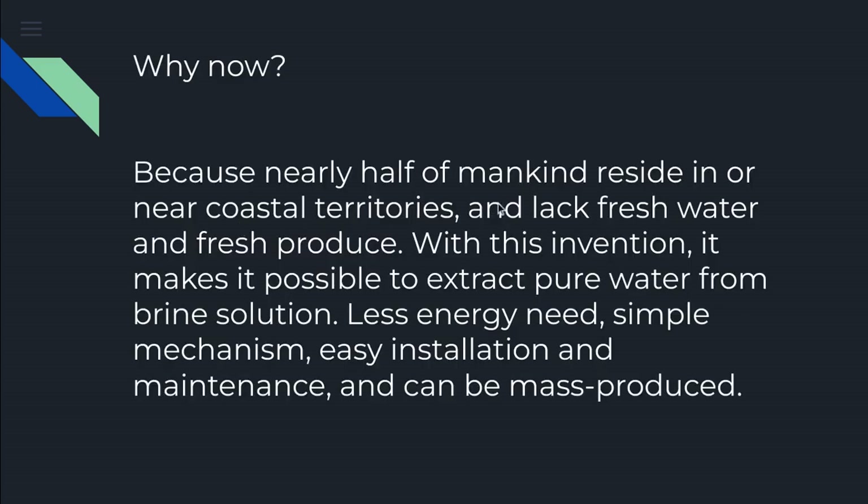Why? Because nearly half of humankind resides in or near coastal territories and lacks fresh water and fresh produce. With this invention, it makes it possible to extract pure water from brine solution. Less energy needed, a simple mechanism, easy installation and maintenance, and can be mass produced.